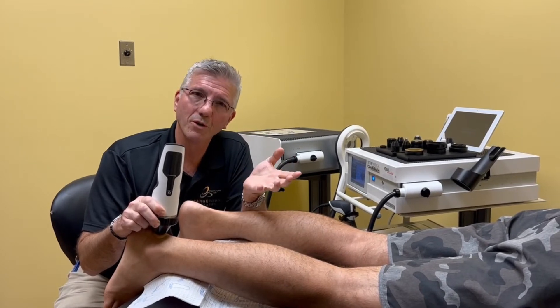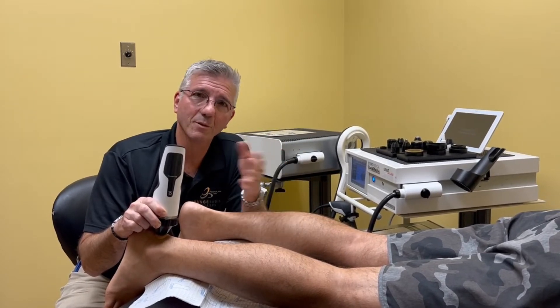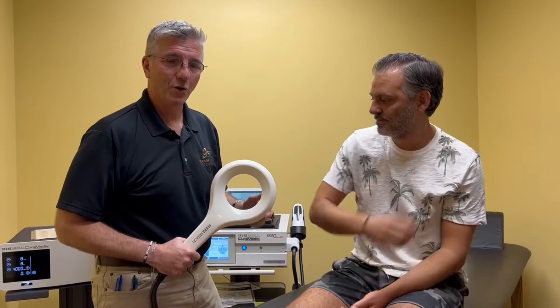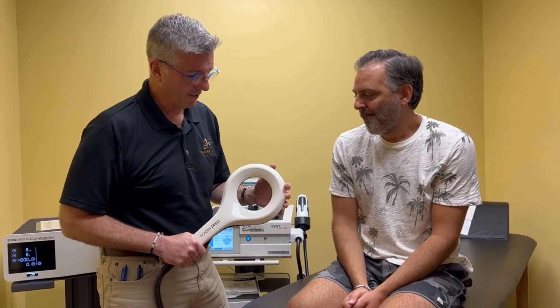It opens up the pores a little bit more in those cells and allows the ions to move back and forth. So in essence, you're getting rid of the bad stuff in the cells and bringing in the good stuff. This is our newest treatment — it's called EMTT and it's a magnetic therapy.